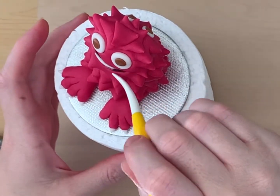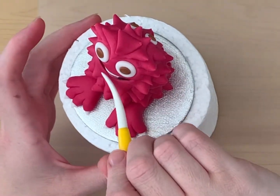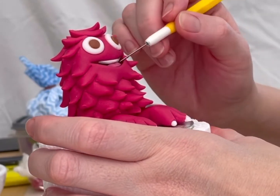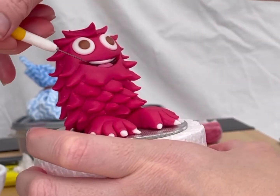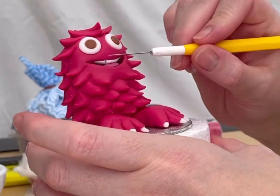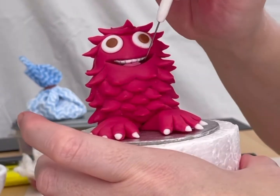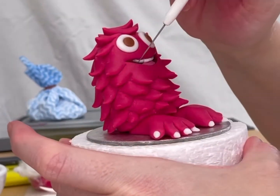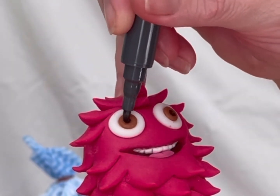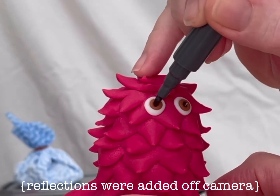Roll a thin line of white paste for the teeth and attach it to the mouth with edible glue using the veining tool. Use a scribing needle to form the tiny teeth — as you drag the needle up, you will push paste up to the lip, so be sure to tuck this back down as you go. Use an edible ink pen to draw in the pupils. Roll some tiny white dots of sugar paste to make a reflection for the eyes.